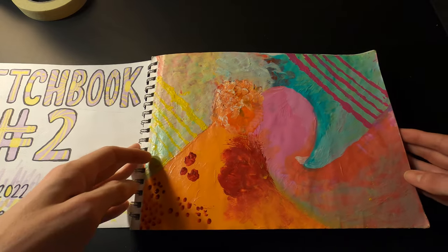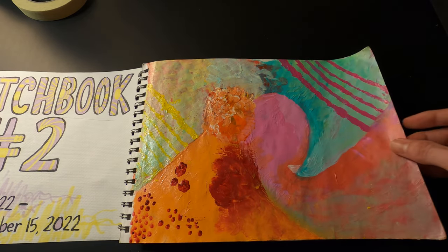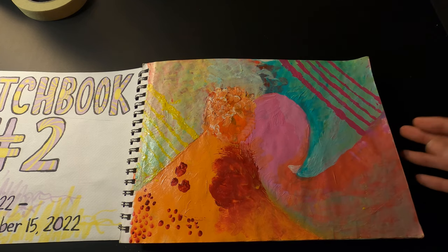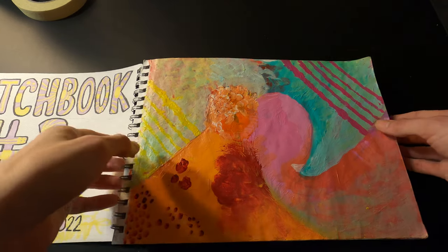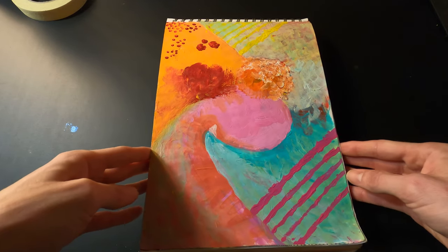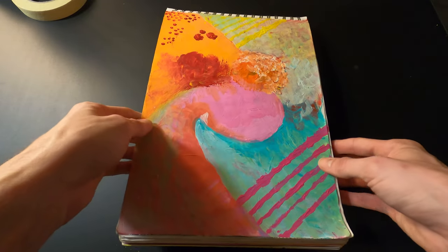Here's the first page. I actually made a video on this one — it's called Apocalypse Wave. This one's acrylic paint, just kind of messing around with different colors. You could look at it either way. I kind of like having it vertically, but it's just an abstract thing.